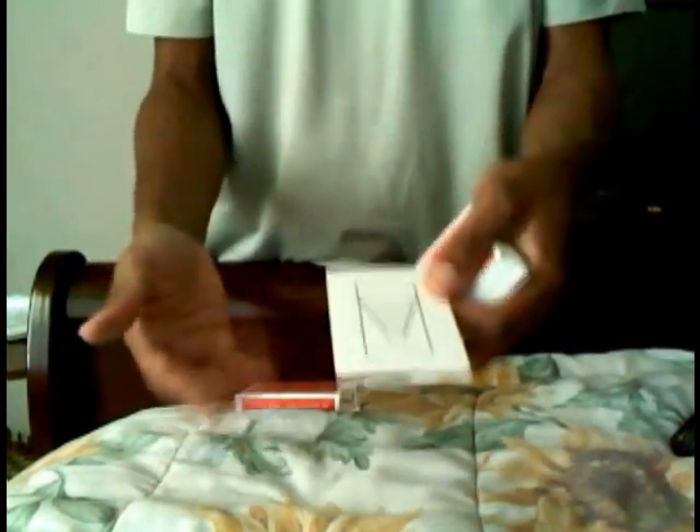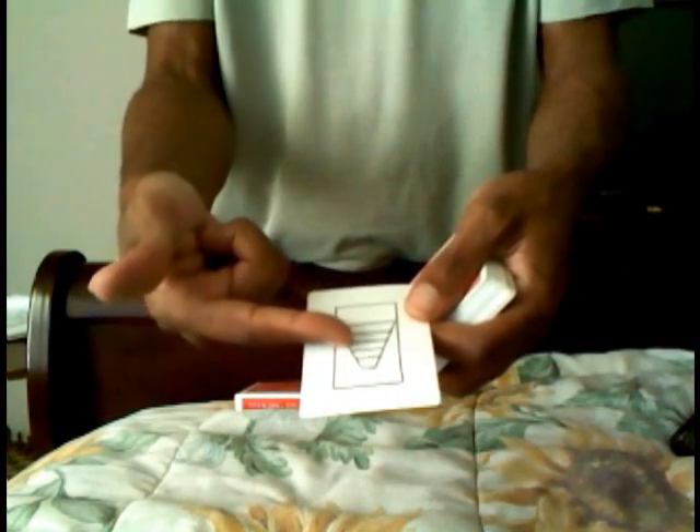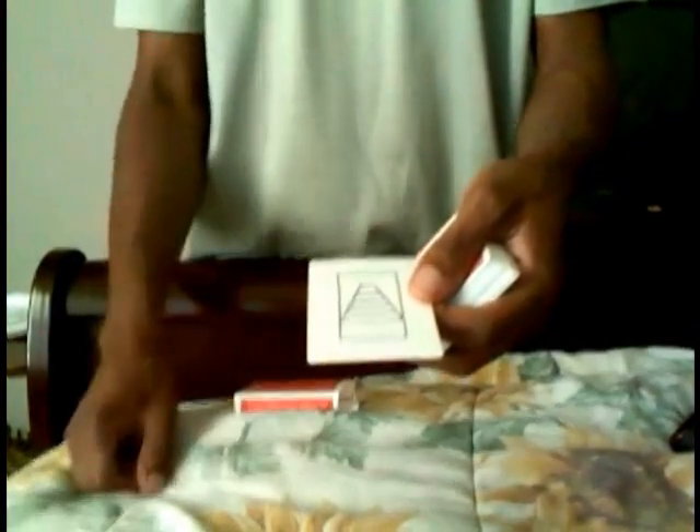As you see, I drew a little picture on this card. I didn't say I was a great cartoonist, but if you look, it kind of looks like a staircase. It's kind of like an optical illusion — it's like you're standing at the bottom looking up at the staircase at the very, very top. Turn it the other way, and it kind of looks like you're standing at the top of the staircase looking down at the very, very bottom.